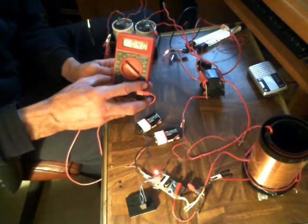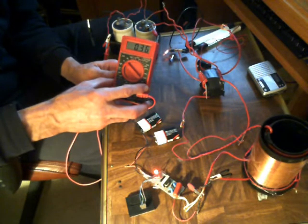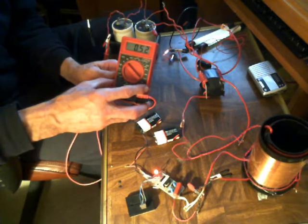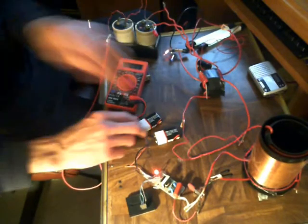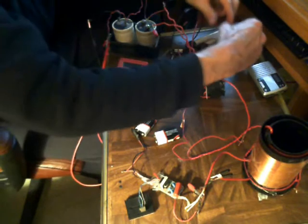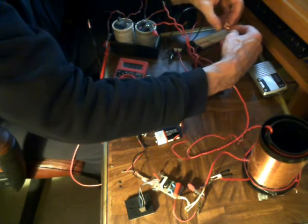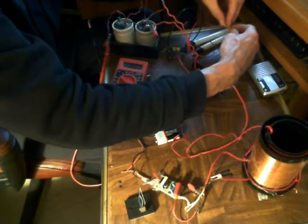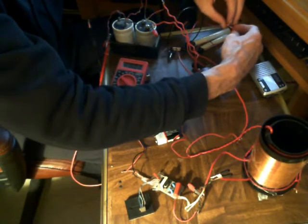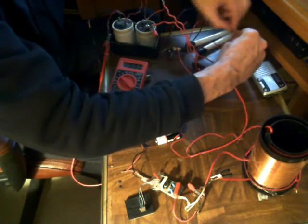Alright, well, so far I don't have much, because at this point in time this wire here is connected directly. So I'm going to create just a little bit of a gap — let me make a crude spark gap.